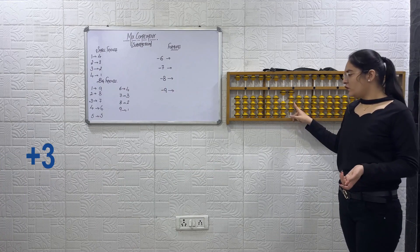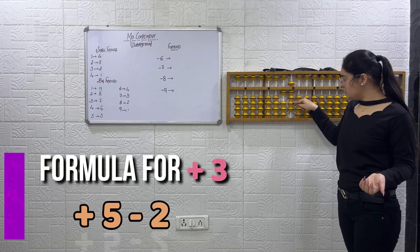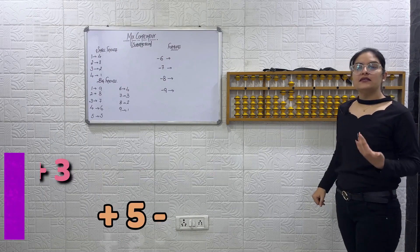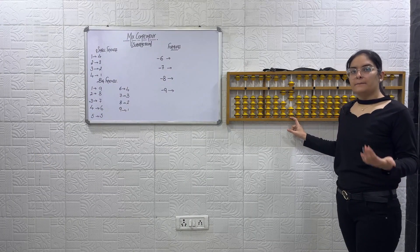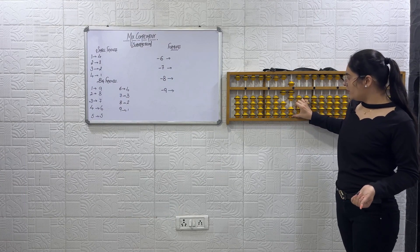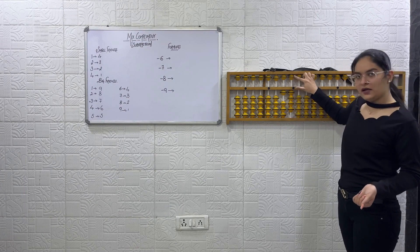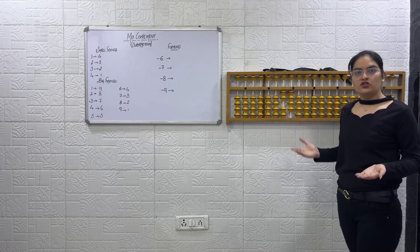Now plus 3. Formula for plus 3: plus 5 minus 2. Now plus 7. How will you do plus 7? Formula: minus 3 plus 10. So minus 3 using small friends, then minus 3 and plus 10. The answer is 24.